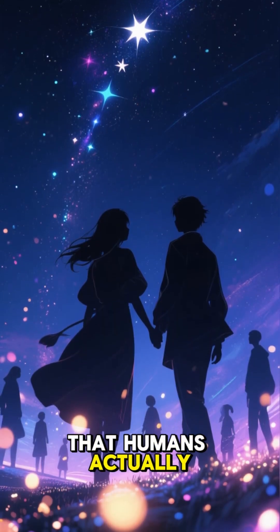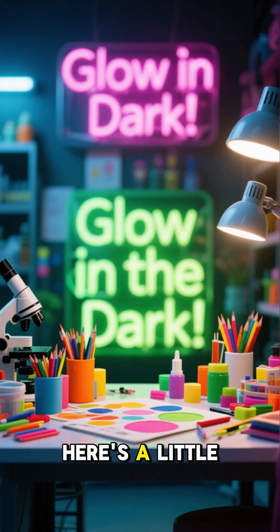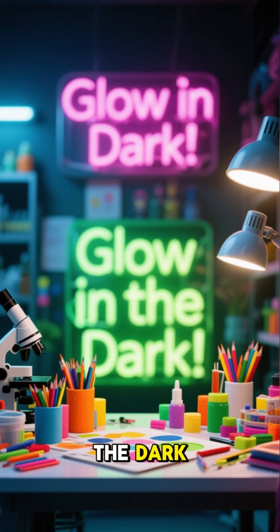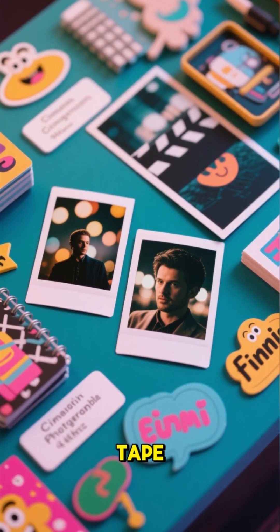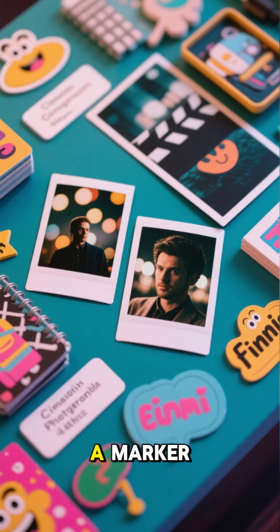Did you know that humans actually glow in the dark? Here's a little experiment I like to call glow in the dark. You will need a blue and a red sharpie, clear sticky tape, two pieces of paper, a pen and a marker.